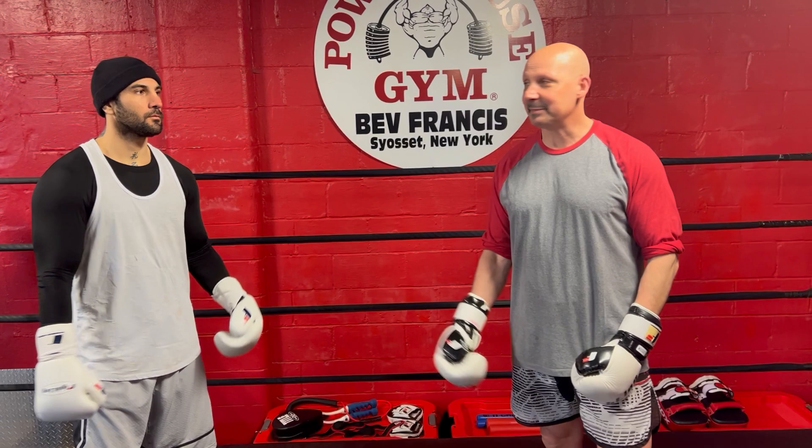This is Derek Pans with Muscle & Fitness. I'm here with John Gotti again this week and we're going to expand on what we did last week. Last week we did a basic catch and shoot counter off the jab. I'm going to quickly review it and we're going to add another technique to this that you can mix into your arsenal.